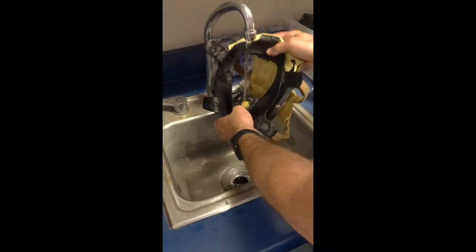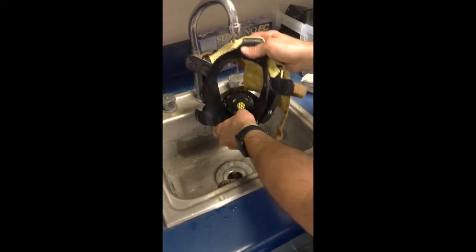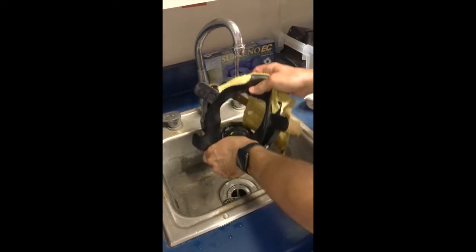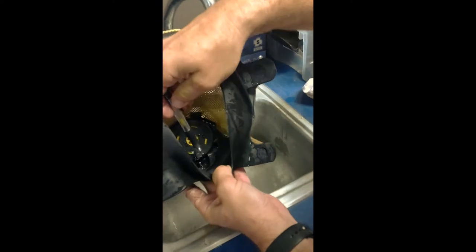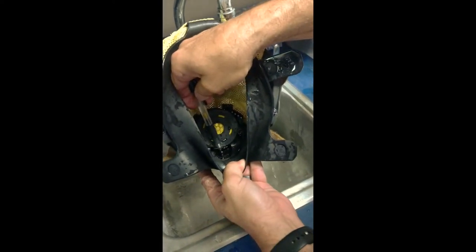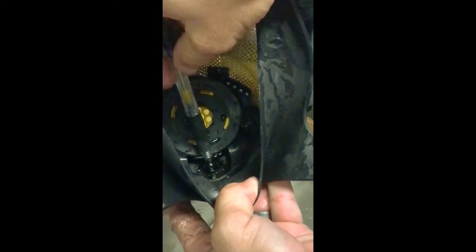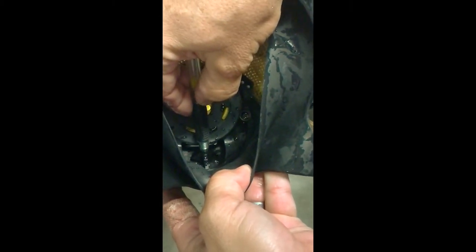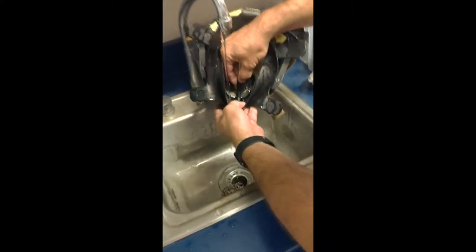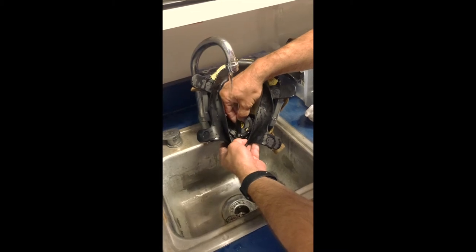I've got some warm water here — I'm just going to rinse it one more time. I gave it a good rinse outside with the hose. The important part of this stage is rinsing the exhalation valve. We have the little white stem down here — use a pen or something similar to push that white stem in and exercise that valve in and out while flowing water over it, making sure it gets really well flushed with no soap residue.